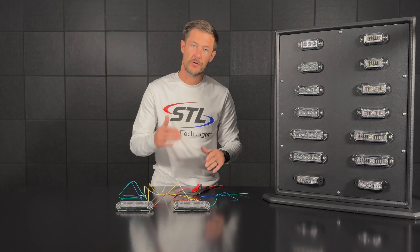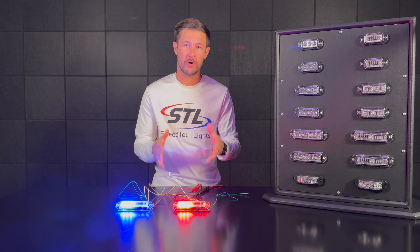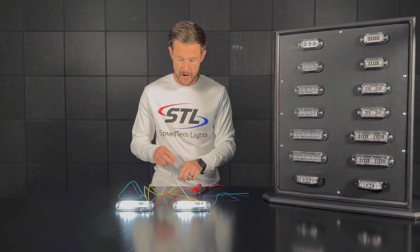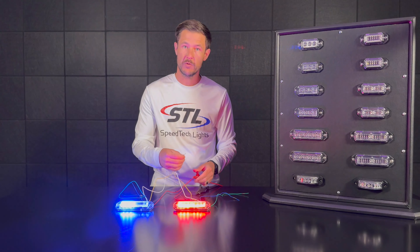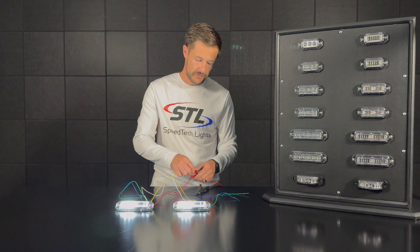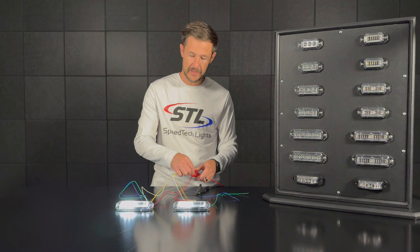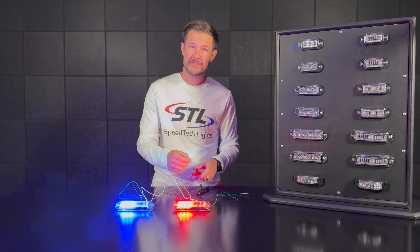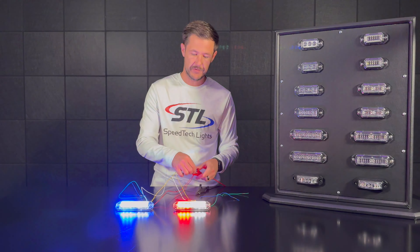To finalize syncing your units, take your white sync cables and tie those together. Then go ahead and turn off your surface mounts, let them power all the way off, and then turn them back on. Your units are now officially in sync. When you take your flash pattern cables to the positive connection or to a switch, you can cycle through your flash patterns and your units will stay in sync. That's how to sync your units using the white sync cable and yellow flash pattern cables.